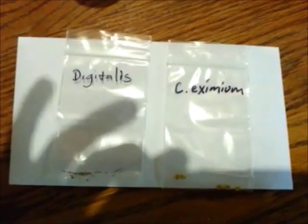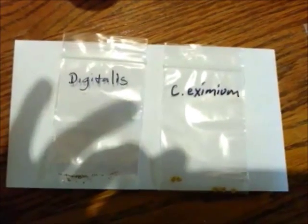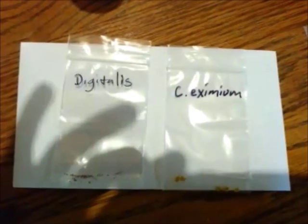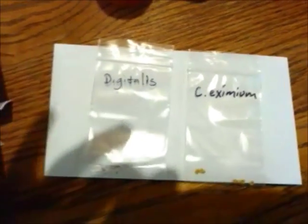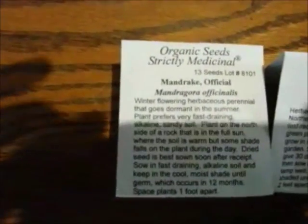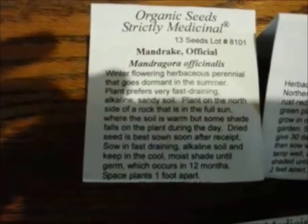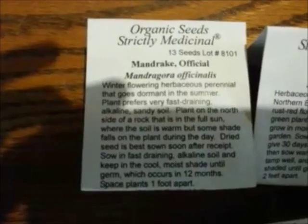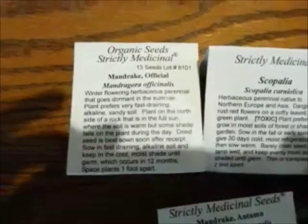They're tropical, so it's kind of an experiment with the peppers to see whether cold stratifying will actually help them germinate, because those are supposed to take a very long time to germinate. As well as the white mandrake — you can see there it says germination can occur in 12 months, so it can take up to a year for the white mandrake to germinate. So I'm in it for the long haul.